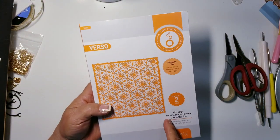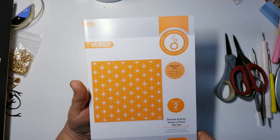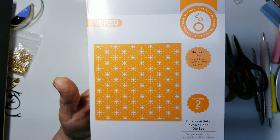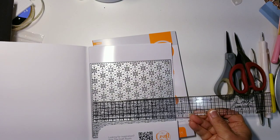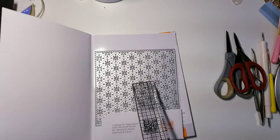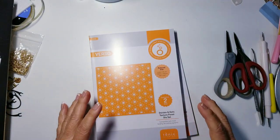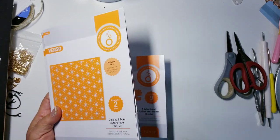This one is called the Kaleidoscope Textured Panel die set — to me it looks like a flower. Then you get another one called the Daisy and Dots — to me that looks like a cross with some rays. This would be great for Easter as a background. Maybe that's just the way my mind sees things as a Christian, but that's what I see.